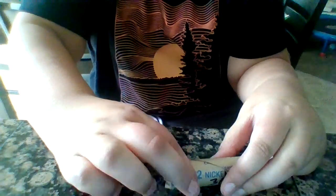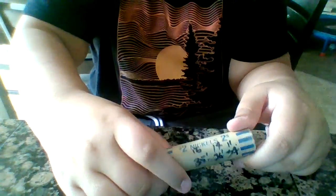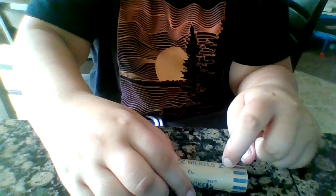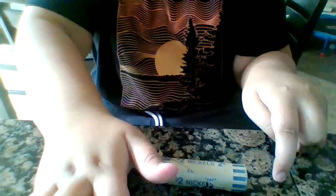What is up guys? Today we are going to go through a buffalo nickel roll. I think it's — I'm pretty sure it's buffalo nickels from Nathan Trevor American Collector. I'm going to sort these out and I'll be right back.